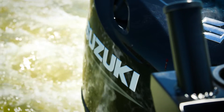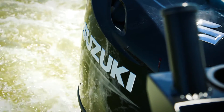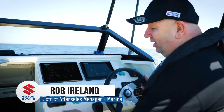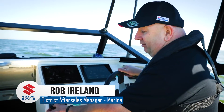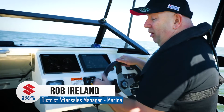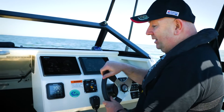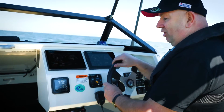Another cool feature on the multifunction gauge is Troll Mode. To activate Troll Mode, you simply need to pop the boat into gear, hold your finger on the menu button for three seconds, and it will pop up and say, do you want to start Troll Mode? We select yes by hitting the set button, and it's now in Troll Mode.